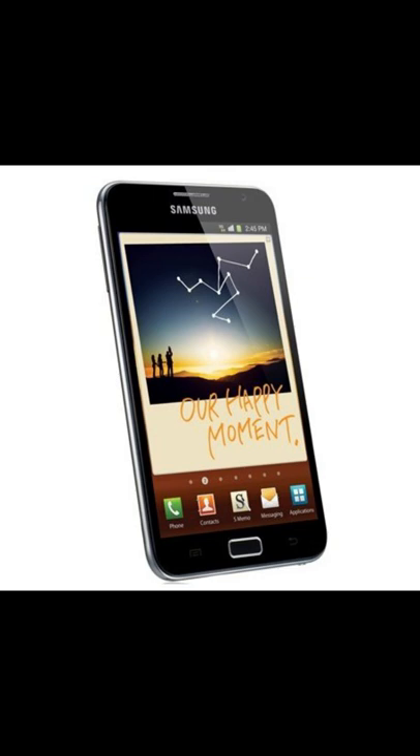It is like a tablet. There is 1GB RAM, with 16GB and 32GB storage options. The battery is 2100mAh. The Note series is now available.